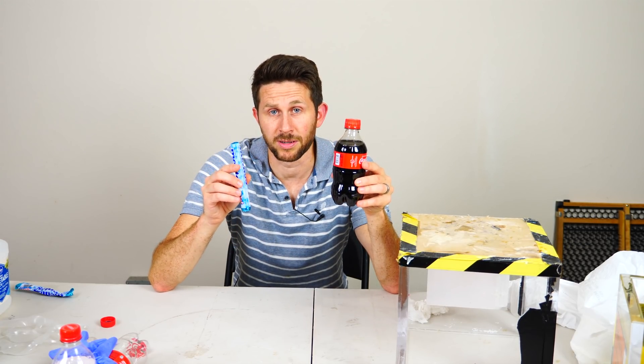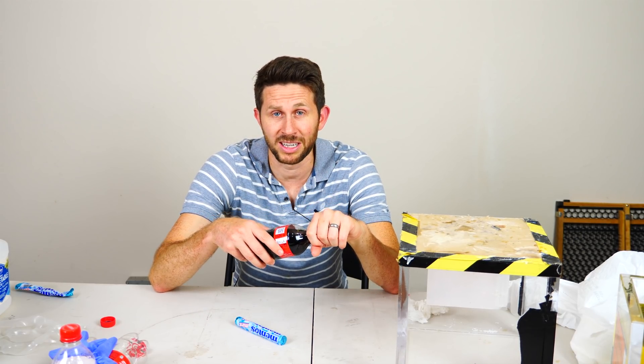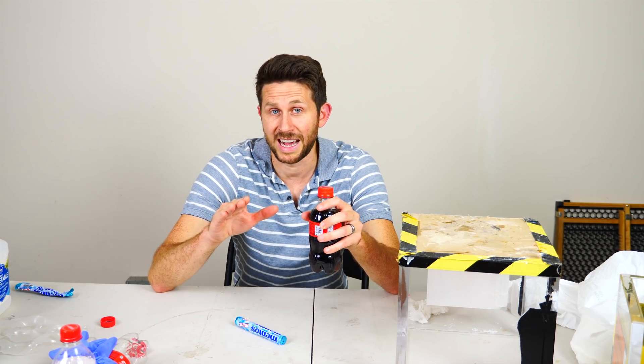Hey everyone, today I'm going to be showing you a really neat trick with mentos and coke. I'm going to show you what happens when you open coke under oil and then put mentos in it. It's a really cool reaction.